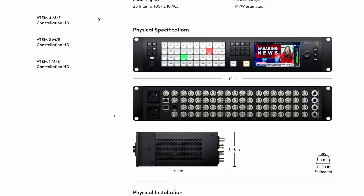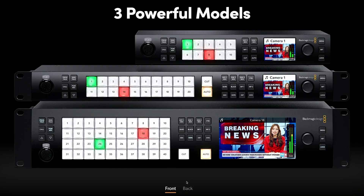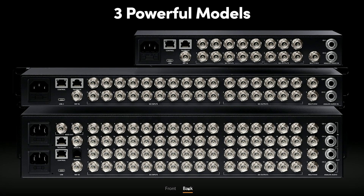Most likely, the outputs can be configured to send any input or program preview signal. Unlike the ATEM Mini series, though, it's most likely that the multiview can't be sent through these outputs and must be sent through the multiview ports. We don't know that yet, but it's a good chance.